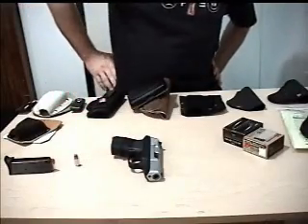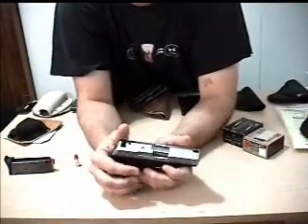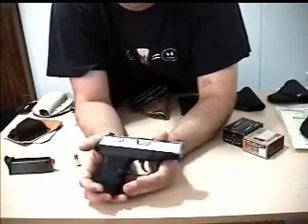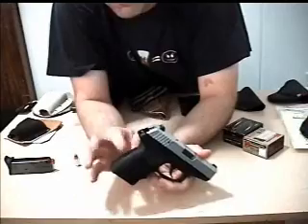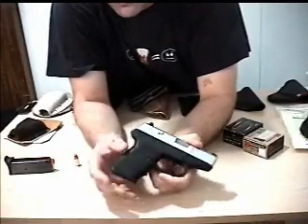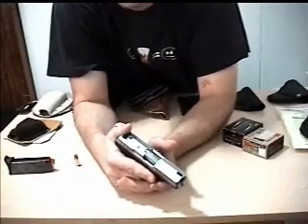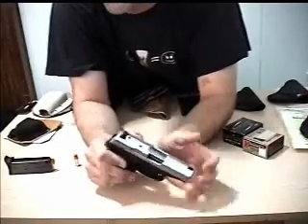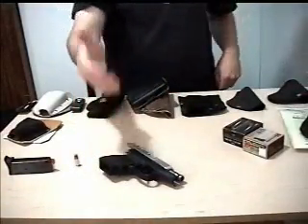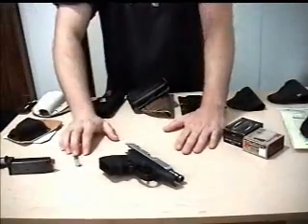For in-the-waistband carry — awesome. Recoil again, not terrible. It's tolerable but not fun. I typically only put about four magazines through this in a given session because after that you start feeling it in your hand. With the Hogue handle it does help a lot and you can put more through it. Ammo selection is a little limited since it's not really built for plus-P — it's pretty much designed around 115-grain standard pressure plain Jane ammo.